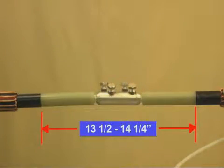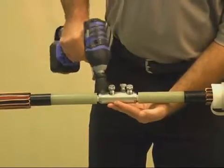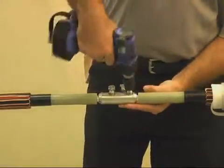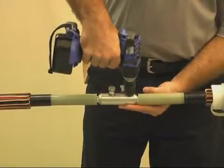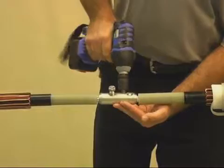As we can see here, we will need between thirteen and a half and fourteen and a quarter inches between the semi-con cutbacks for proper placement of the splice body. This is known as a fail-safe measurement. Alternately tighten the bolts with a socket wrench until the bolts shear off. Follow the tightening sequence as shown in the drawing of your installation instructions.